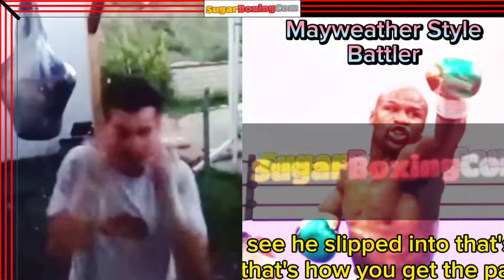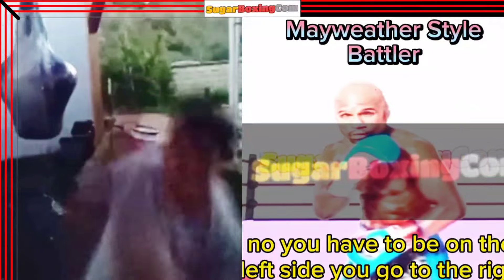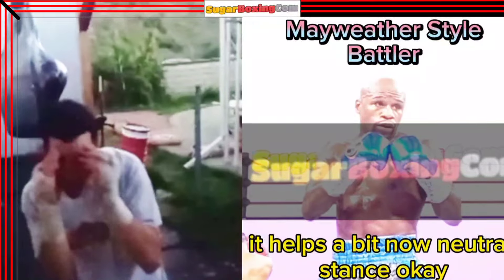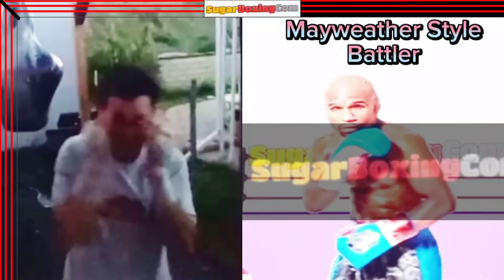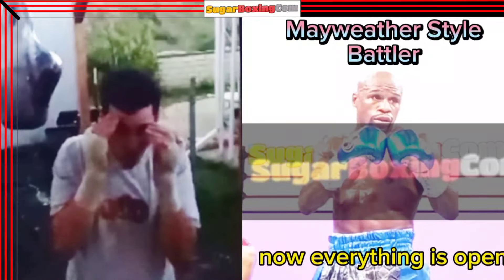Move away, move away. See, he slipped — that's how you get caught. You have to be on the left side; you go to the right. He slips left, you slip right. Neutral stance. Left hook — you see? Right cheek is open. Now everything is open.